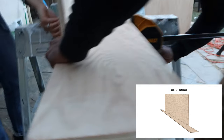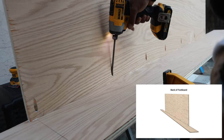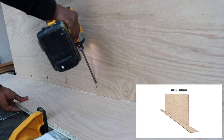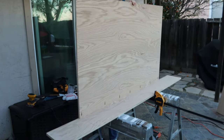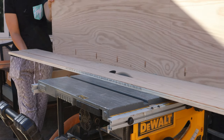Before screwing everything together with pocket hole screws, I used a clamp to prevent the front wall from bowing out. Now, I originally said I started by cutting the base down to six inches, but the truth is I started at nine inches — I thought nine inches was too thick, so I went back and cut it down to six inches.